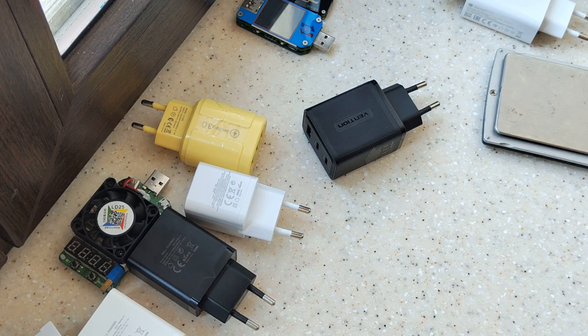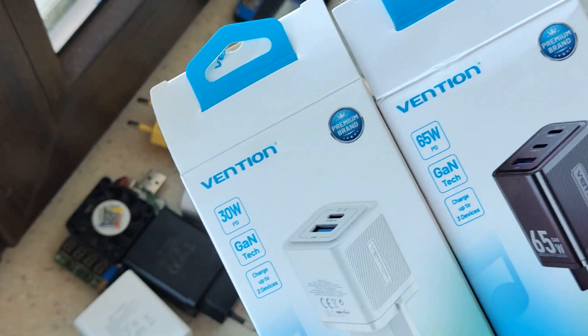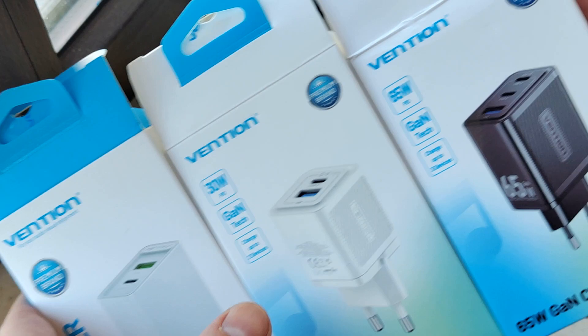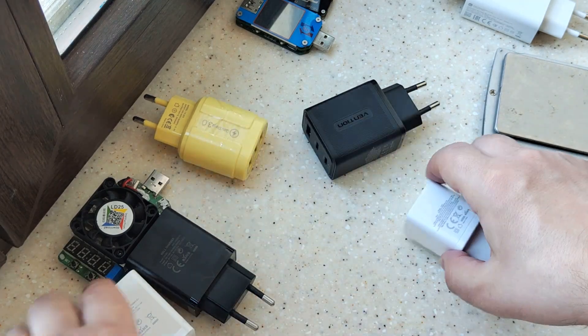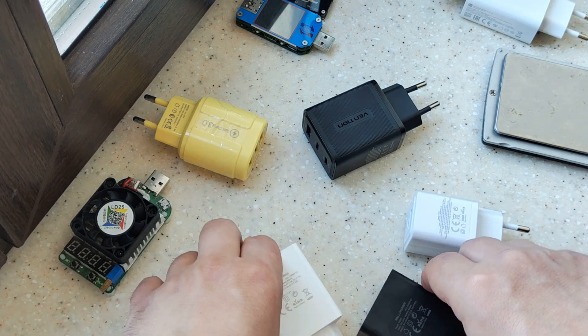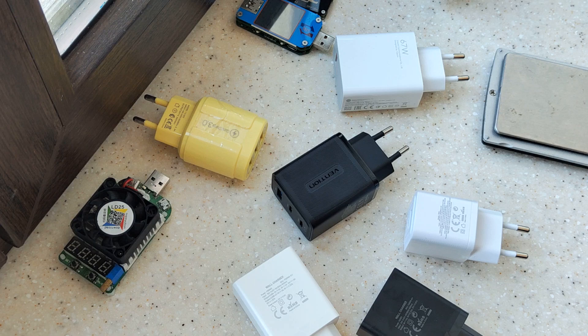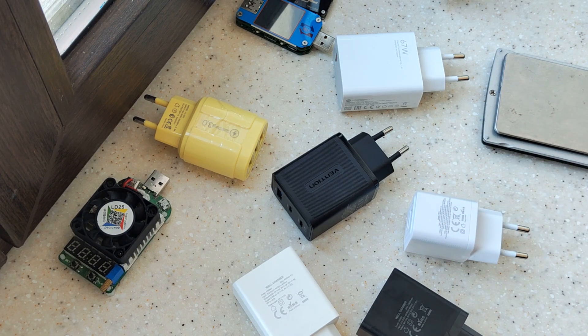Hello my friends, in this SOS review we will talk about a lot of different chargers from AliExpress. My friend ordered a lot of them and we will test some of them. First I will show you how to understand if it's a real charger and will it work.